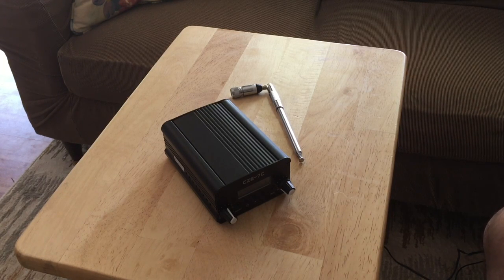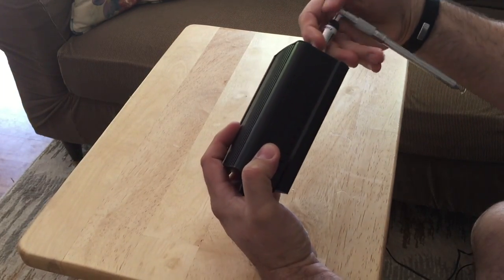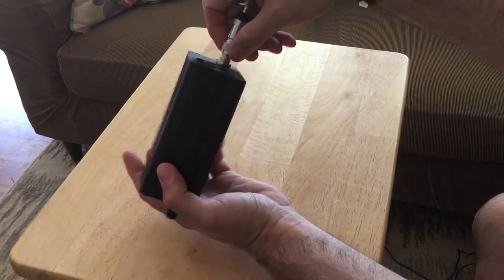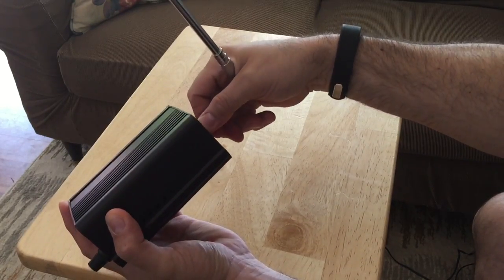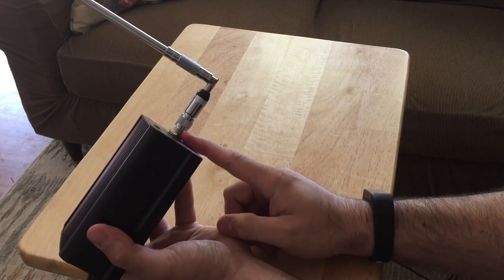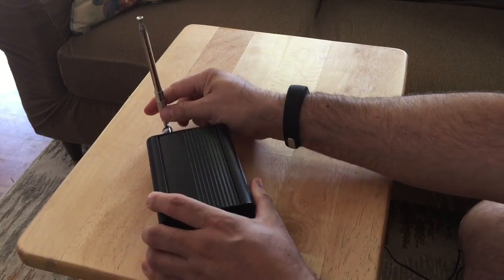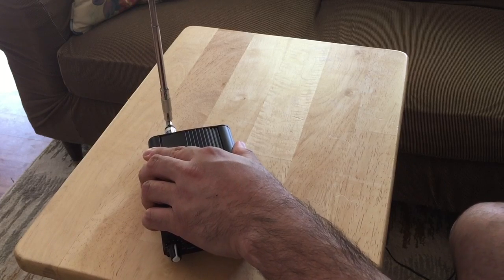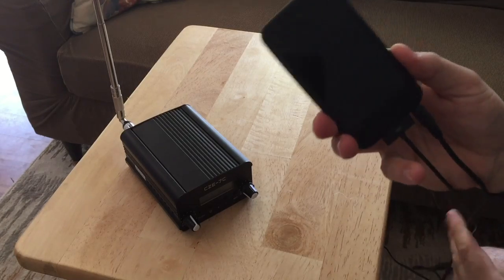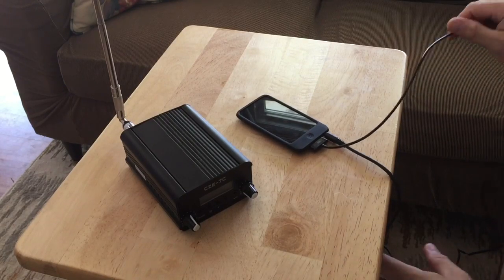Very easy, simple way. First you put on the antenna — this screws on here. I actually have a longer antenna that I had to buy an adapter for, running a coax cable up to the roof. But this is the one that comes with it — you extend this.